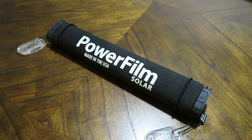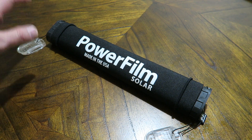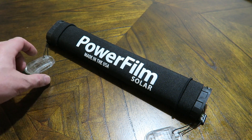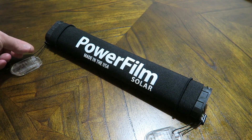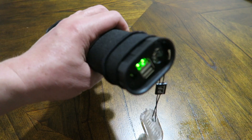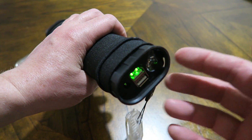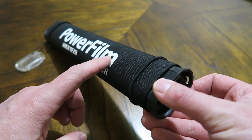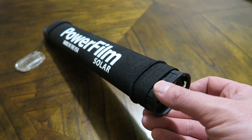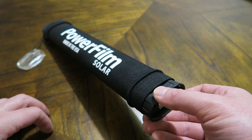Another complaint: the end caps. Although they're very beefy, they're tied on with a tiny little string and are kind of a pain to get in and out. You also don't get any waterproofing or weather resistance, which I would definitely like to have on a colder and wetter day.